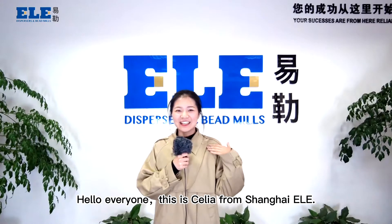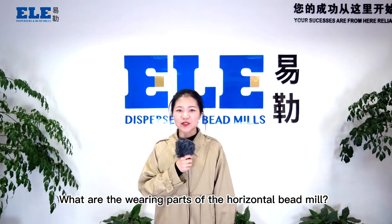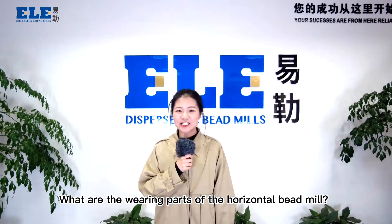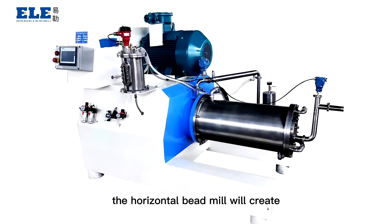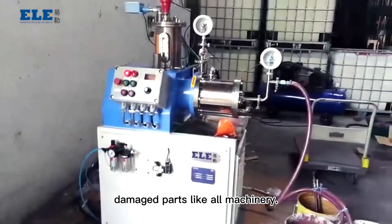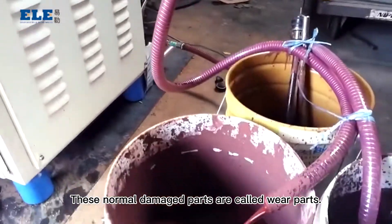Hello everyone, this is Celia from Shanghai ILA. Today let's talk about what are the wearing parts of the horizontal bead mill. After normal use, the horizontal bead mill will create damaged parts like all machinery. These normal damaged parts are called the wear parts.